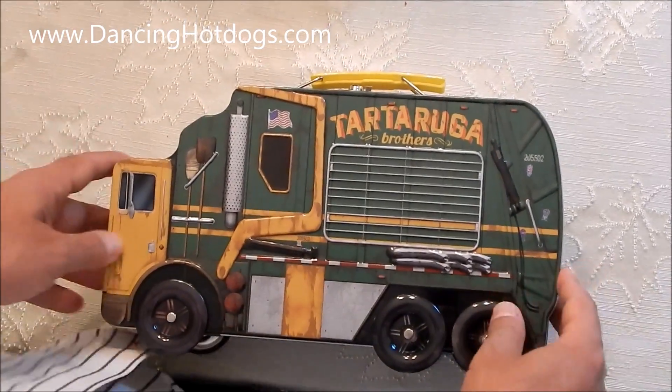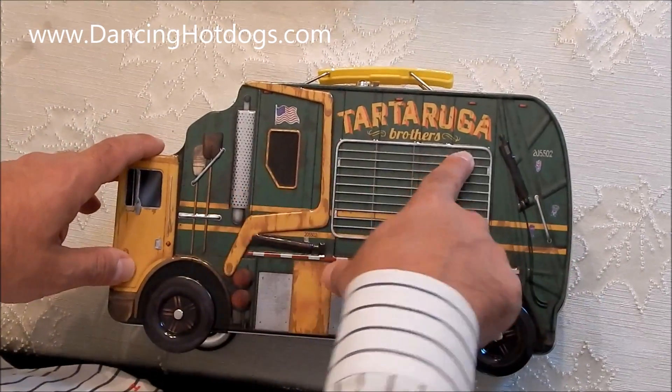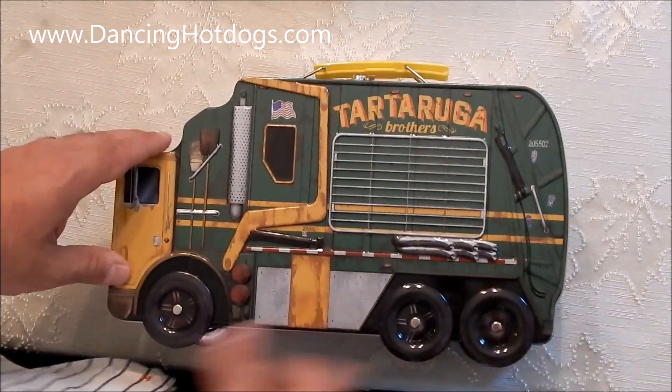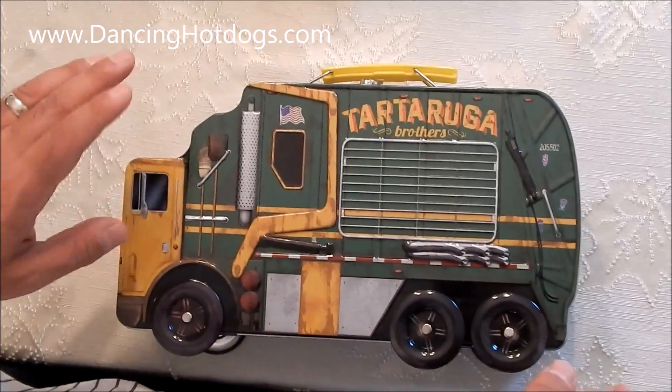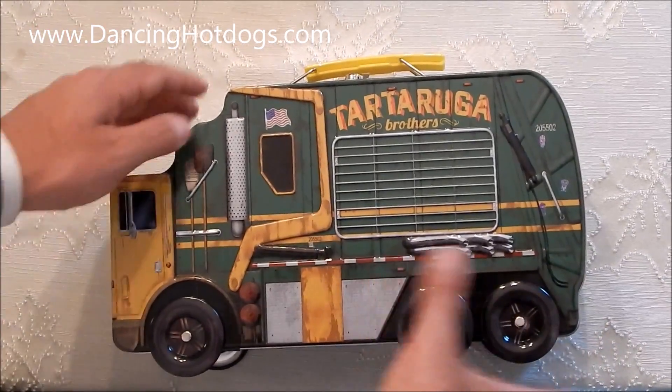Now we're taking it out of the box. What I really love is the design of the lunch box — it has the Tartuga Brothers, very cool design, actual spinning wheels. It's really cool. If you have more than one child, you might want to get two of these because they're going to fight over it.